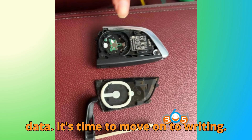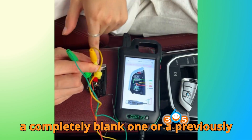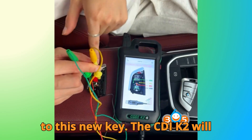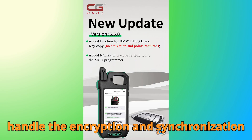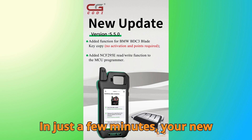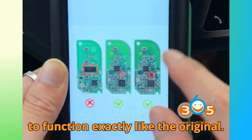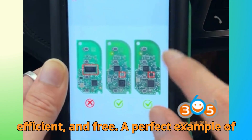Once you've read and saved the data, it's time to move on to writing. Insert your new original key — it could be a completely blank one or a previously used key that's been reset. Then use the write function to transfer the saved data to this new key. The CGDI K2 will handle the encryption and synchronization automatically, which means you don't need to perform any manual coding afterward. In just a few minutes, your new BMW BDC3 key will be ready to function exactly like the original. The process is smooth, efficient, and free.